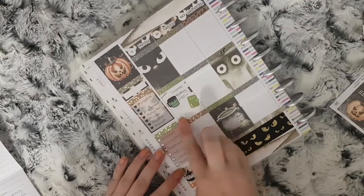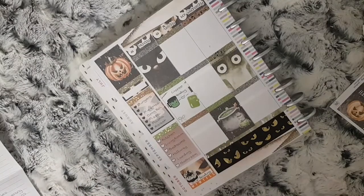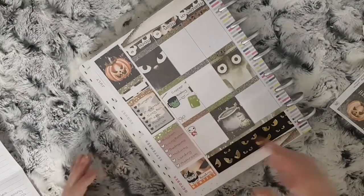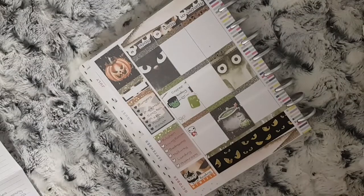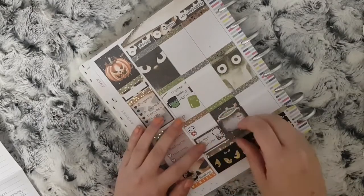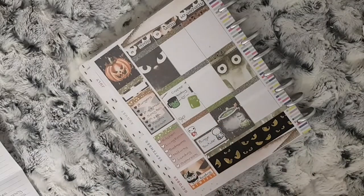A gold foiled bow from Planning by Miss Eve to mark that I need to film the last bits for my Etsy haul. A Laura Jane Style YouTube puppet to mark that this plan with me will be going live at 5 pm. And a half box with a Coffee Monsters Co sticker to mark that I want to binge watch YouTube.